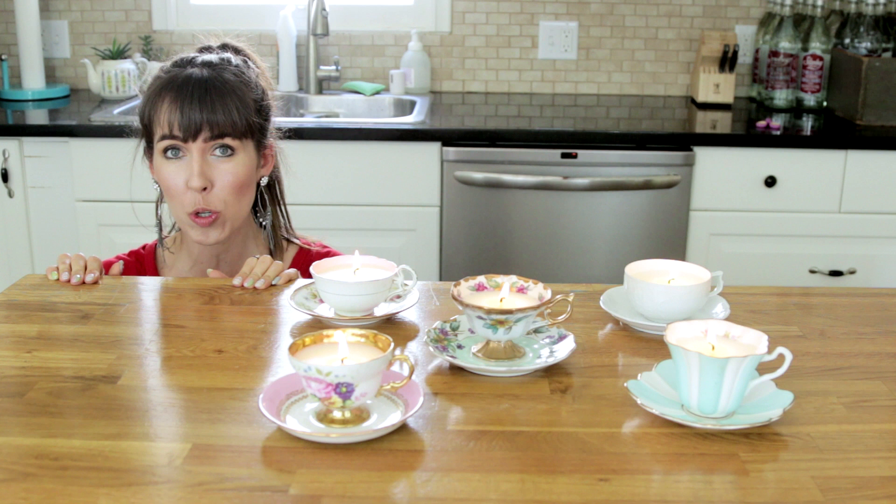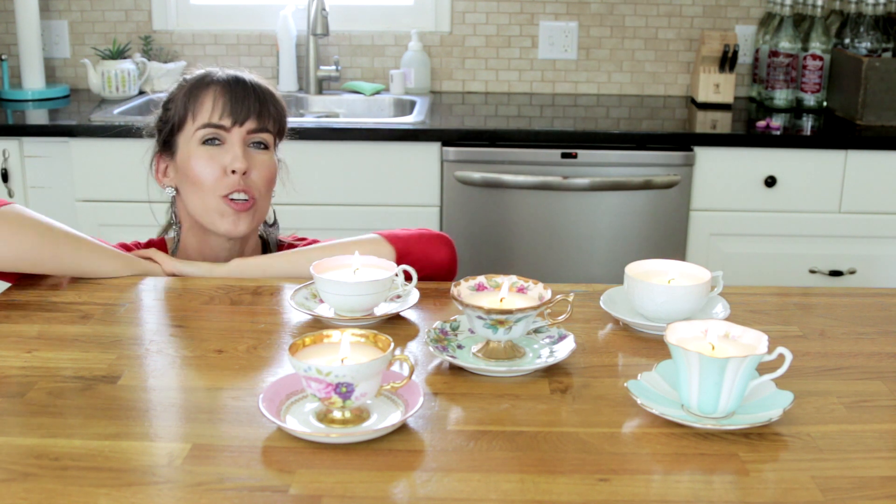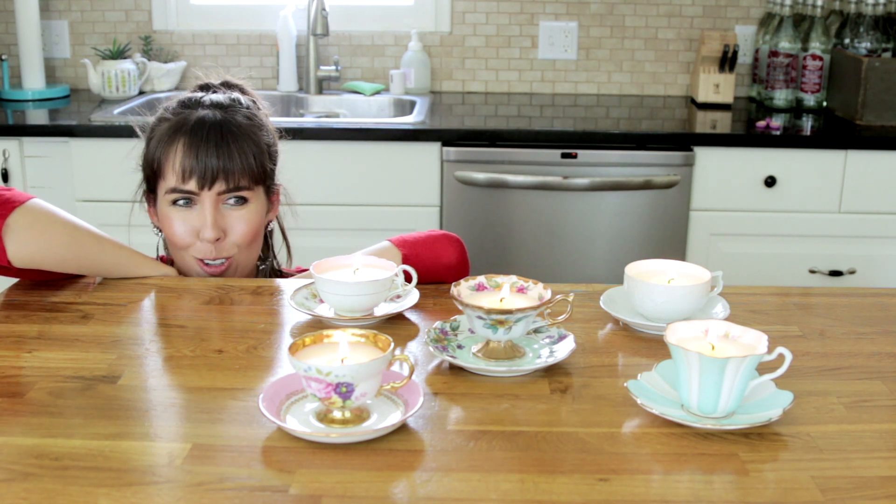Hey guys, it's Brittany and I'm doing a new DIY. I'm gonna show you how to make teacup candles.